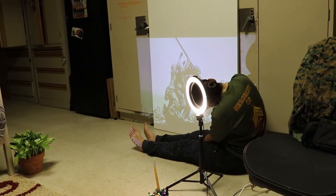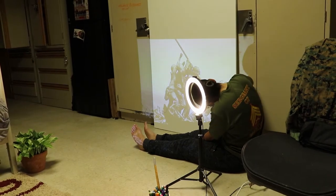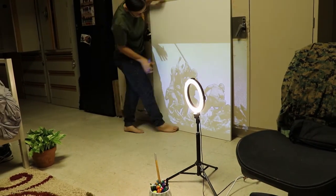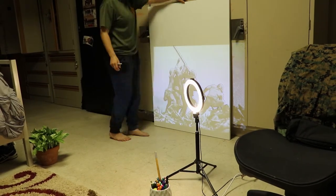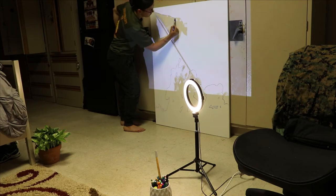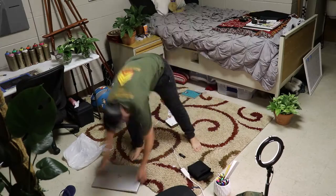Now I'm going to be using a Sharpie and I'm just outlining. I'm doing this with a Sharpie instead of a pencil because I plan on putting a couple coats of white paint down, and I want the lines thick enough to be seen through that while I continue to paint the Marines.